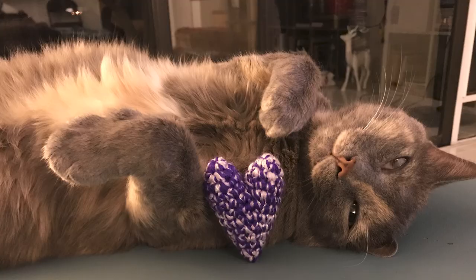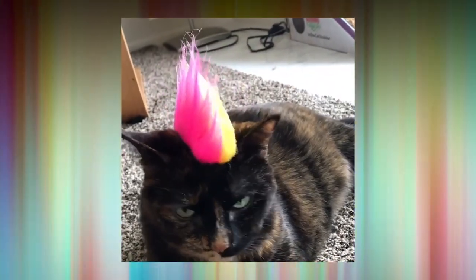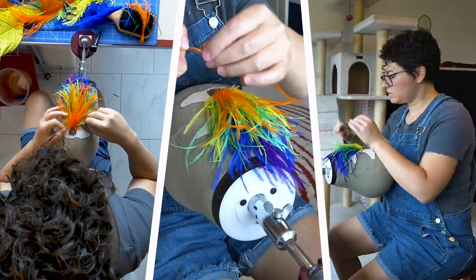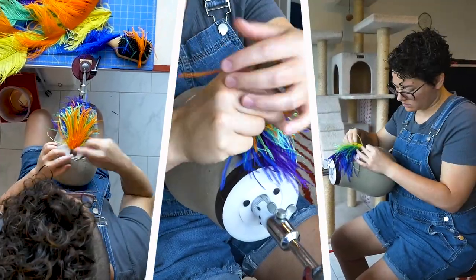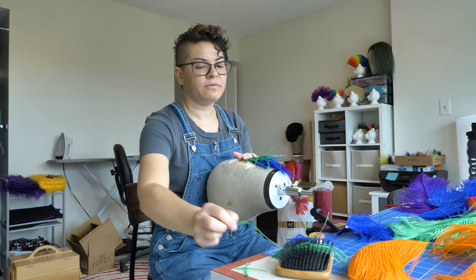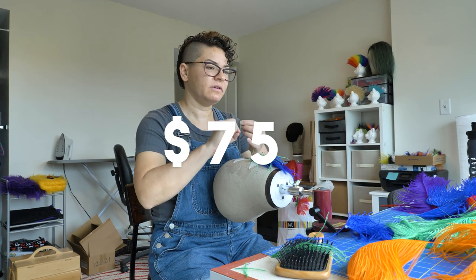My own cats — I know their limits. I can pop a mohawk on them for five or ten minutes, but they won't tolerate it for much longer than that, and I don't force them to. I'm knotting the feathers into a netting. To get all the feathers into the base takes about two hours. For the feather mohawks, I charge $75.